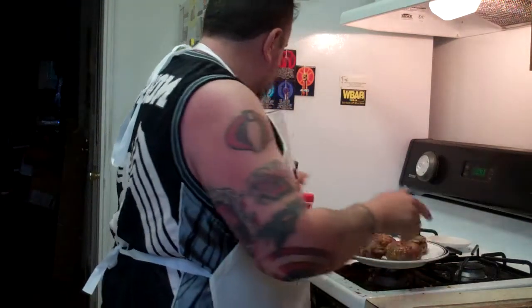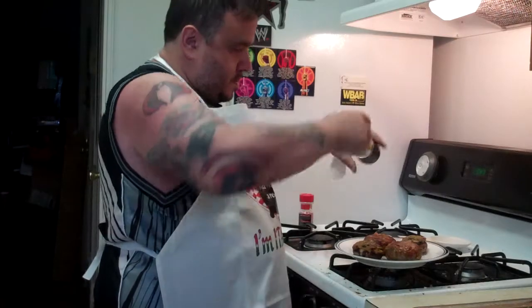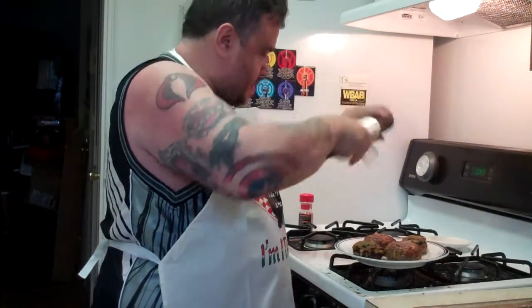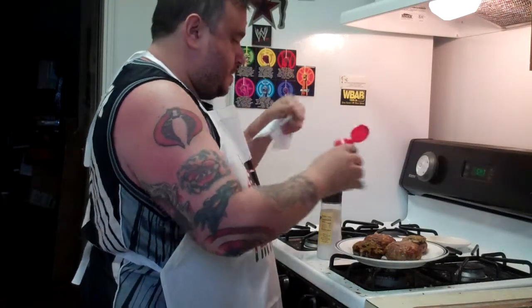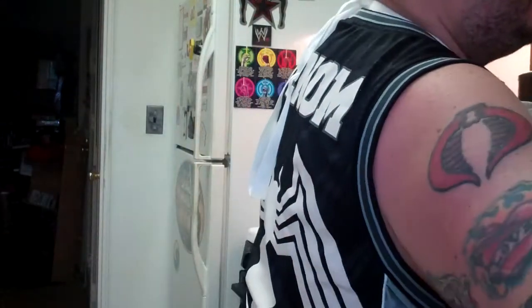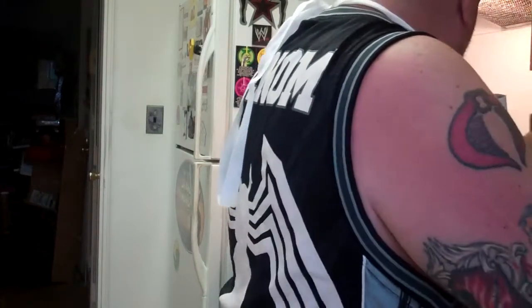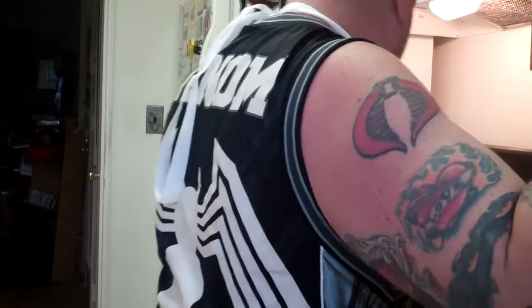That's what I'm talking about. A little bit more salt. A little bit more pepper. Just in case we needed a knife. And a fork would be nice.